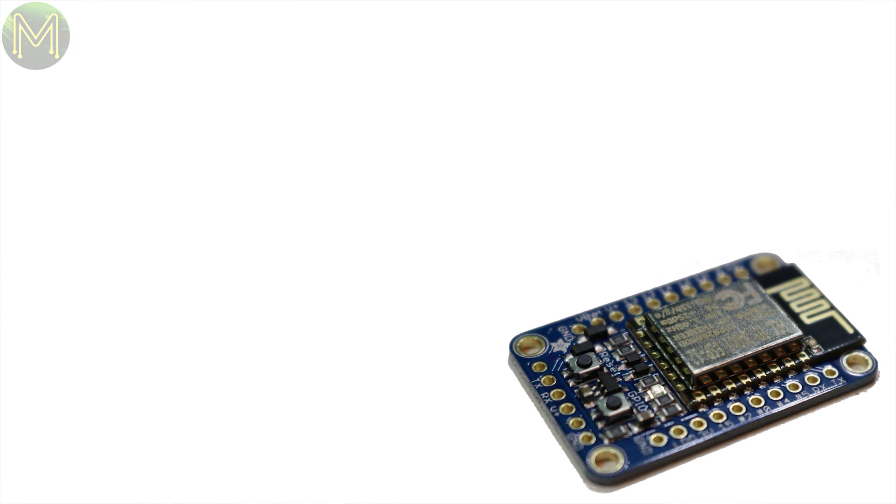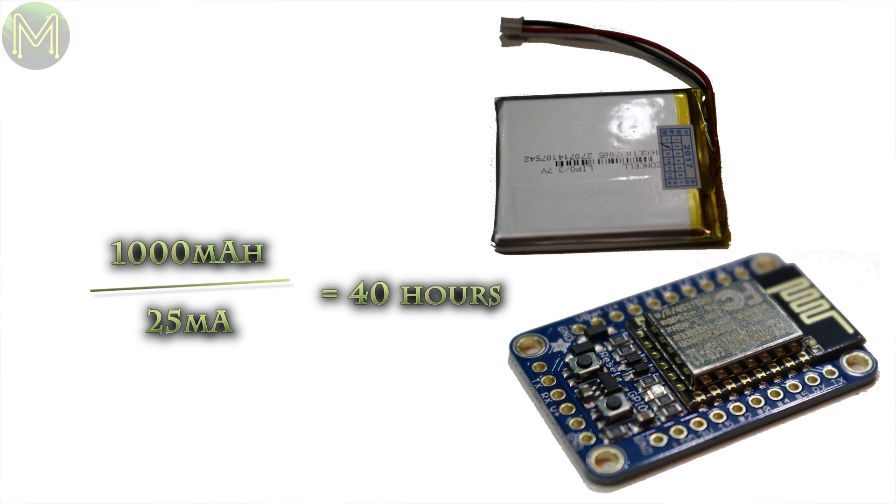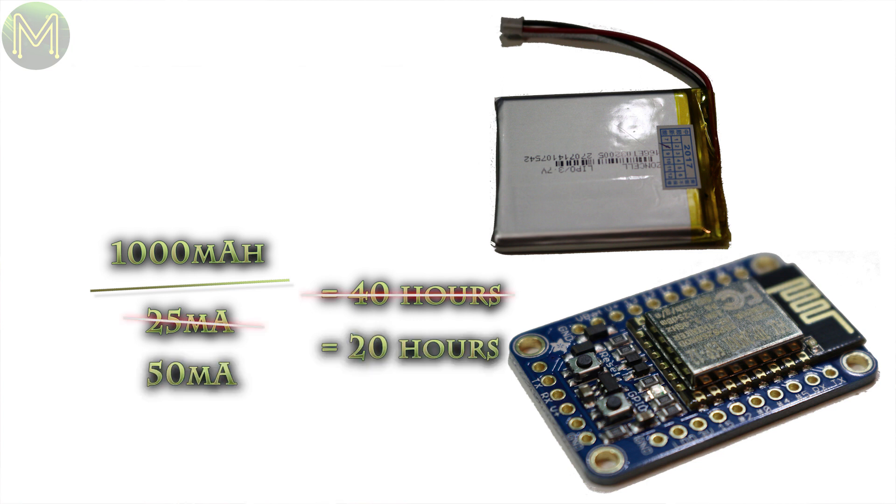Now that we understand the basics of how a solar cell works, we need to start looking at what solar panel and charger we need to buy. The first thing is to estimate just how much power your device consumes. If you have something that consumes an average of 25mA, then you can expect a 1000mAh battery to provide 40 hours of operation. Always do the engineering trick and double it — in this case you would have a 50mA current draw.